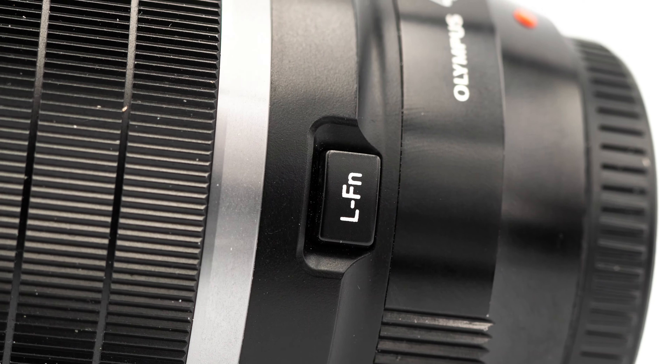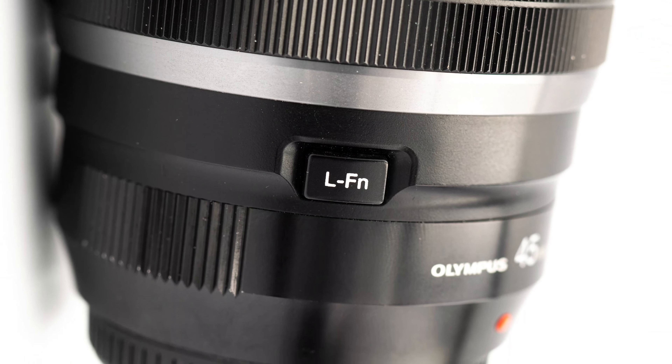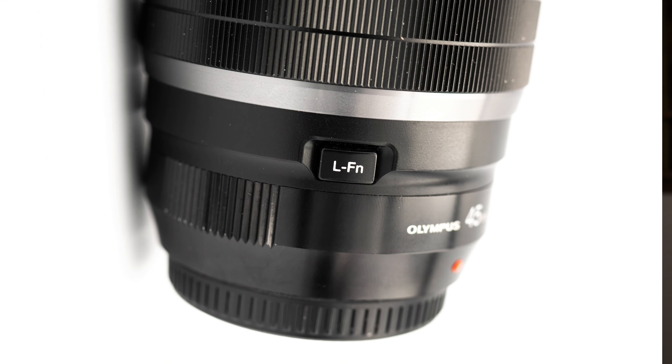There's also a function button on the side of the barrel that you can customize the way you want. It also has a close focusing distance of 50 centimeters or 1.64 feet.